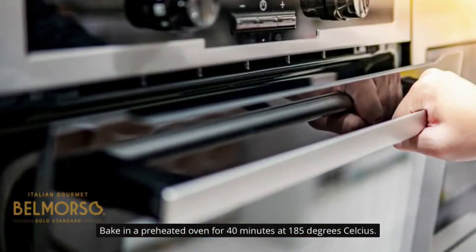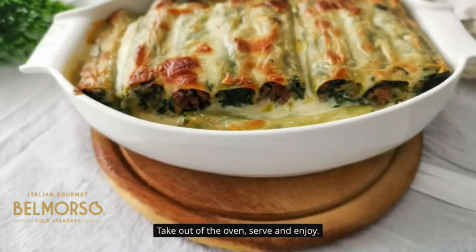Bake in a preheated oven for 40 minutes at 185 degrees Celsius. Take out of the oven, serve and enjoy.